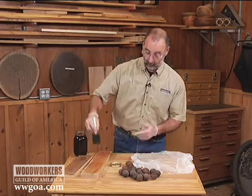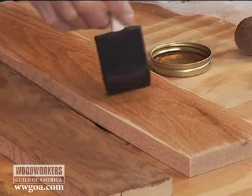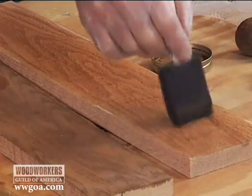You might not think this is very exciting, putting walnut stain on this oak board, but what's really neat about this is I made the stain. And I'm going to talk you through what you need to do if you want to make your own walnut stain.